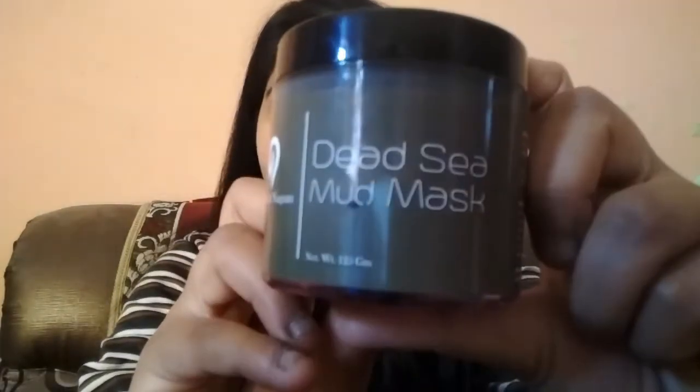I ordered it through Amazon and when it arrived the packaging was very good for an Amazon delivery — I was quite impressed. It is a small-packaged mask, which I found quite impressive. I will show you a close-up: this is the Dead Sea Mud Mask.